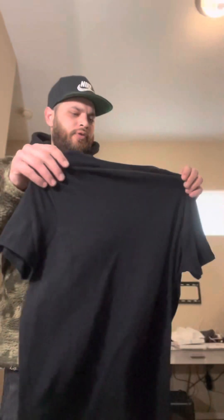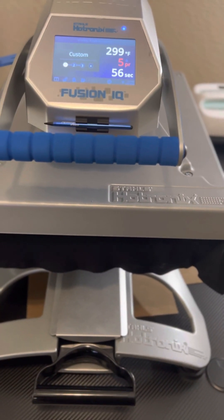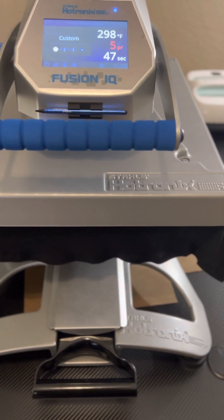I like to heat press the shirt for a bit first, and also hit it with a lint roller. Put the t-shirt down and lint roll it — you want to make sure there's no lint that will mess up your print. Pick the shirt up and lay it back down. Put some craft paper on top and heat press it briefly to get a flat surface and take out all the wrinkles. You definitely don't want any wrinkles when putting the design down.